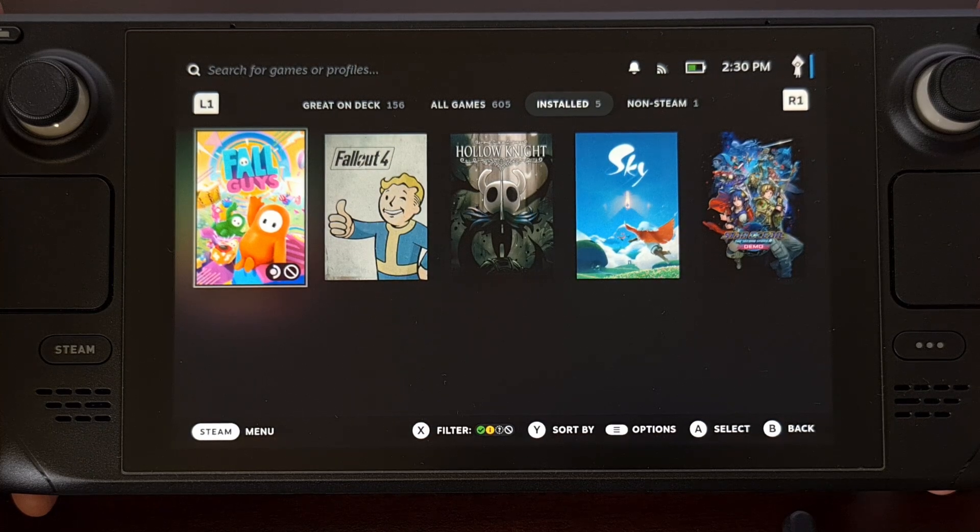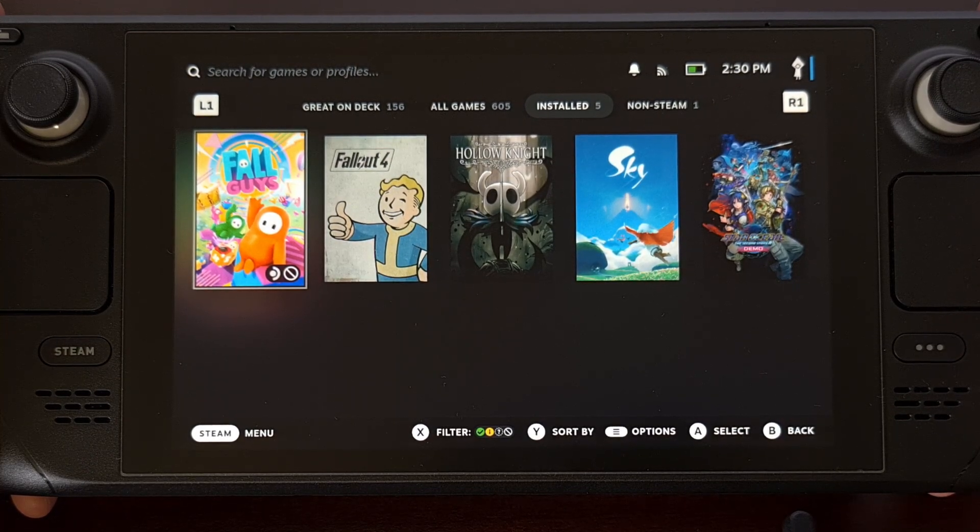So today I'll be showing you how to enter storage mode on your Steam Deck, as well as showing you how to reboot out of it and back into SteamOS.